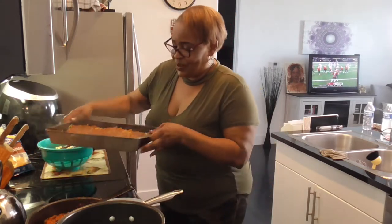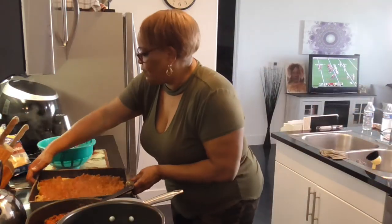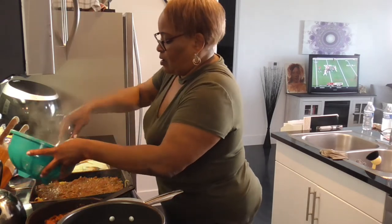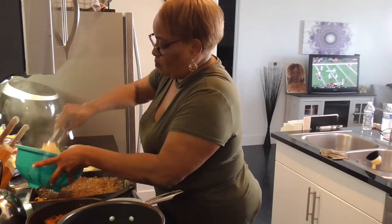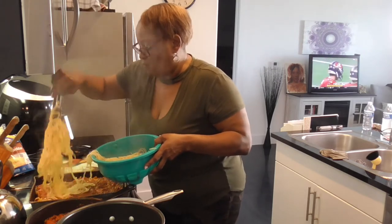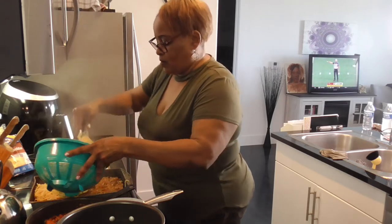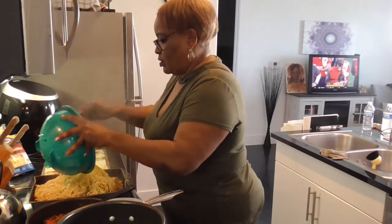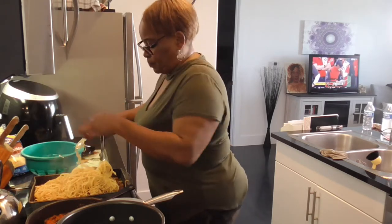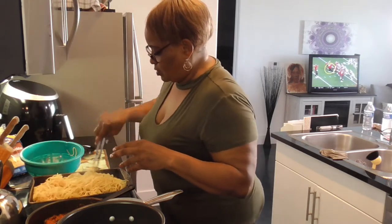Yeah, that looks good — piping hot! Look at that, and then we'll just layer the other spaghetti right here on top. Oh, that's hot — got on my finger! Y'all, this is going to be so good.